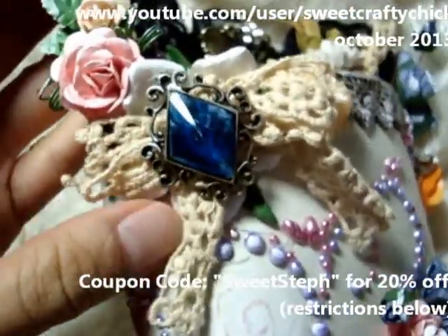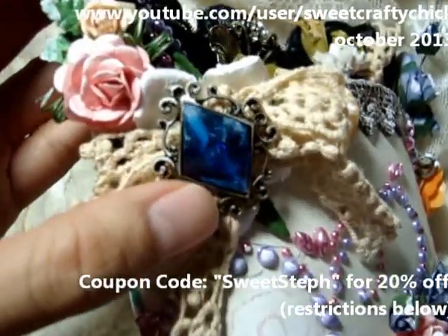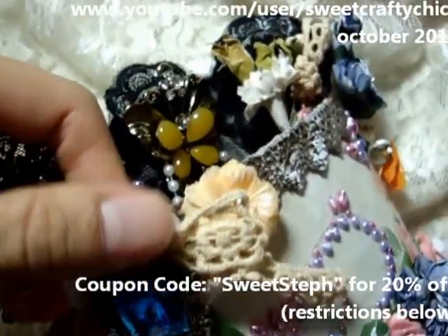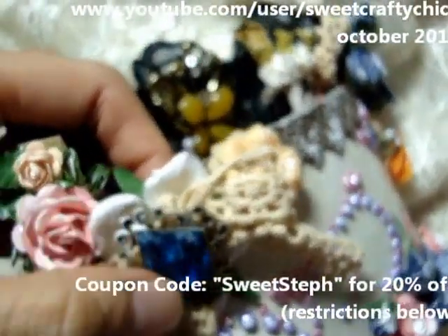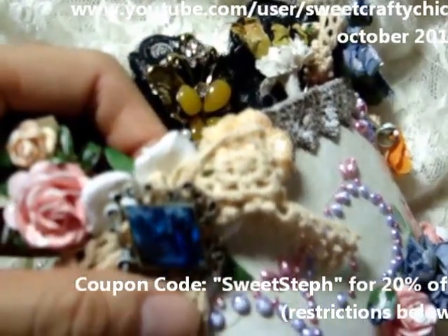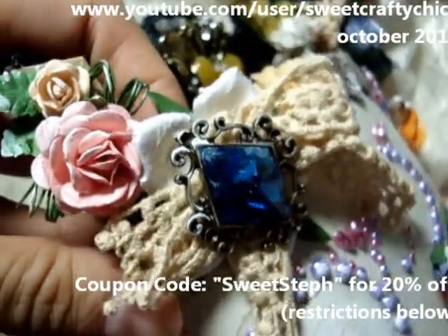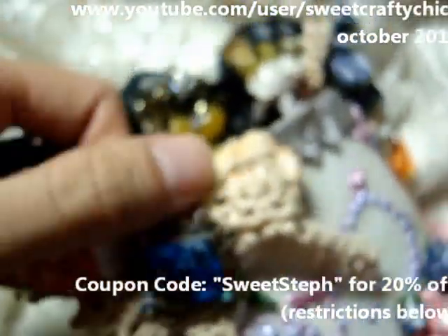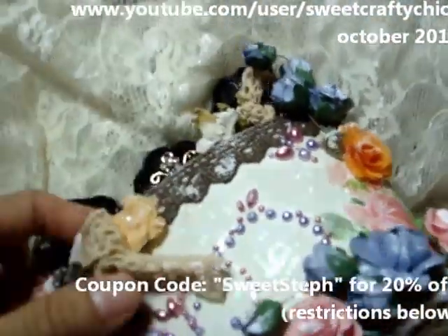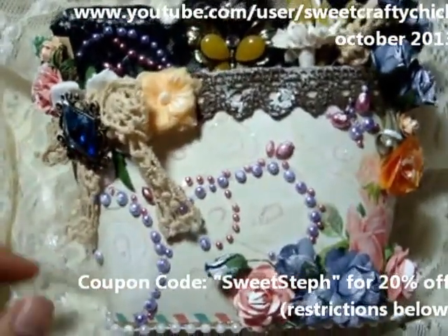This is the prima Allison lace that I tied into a bow and then I added this jewel here from the kit. I had the bottom part of this flower and I put it underneath. You know when you have big flowers and you want to cut it down a little in size, you take off the bottom layer — and that's what this is. And then I added some more flowers here and some of the prima bling here.